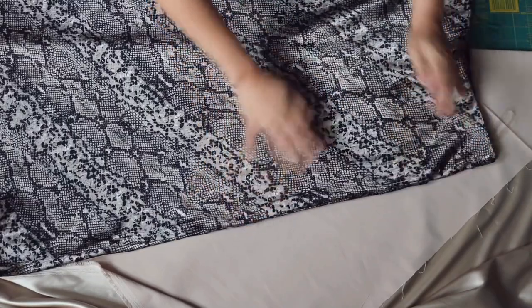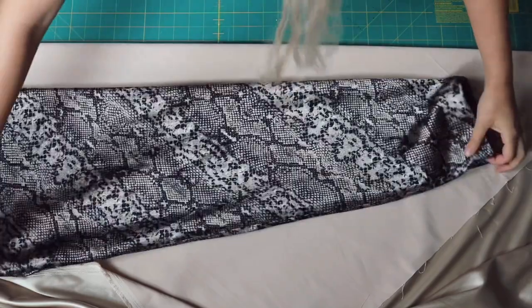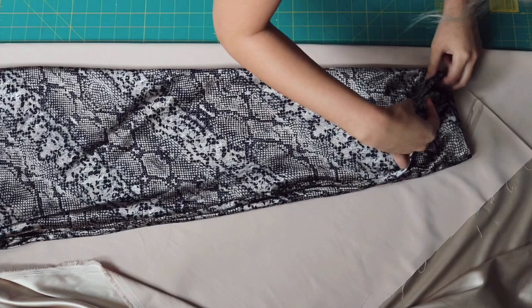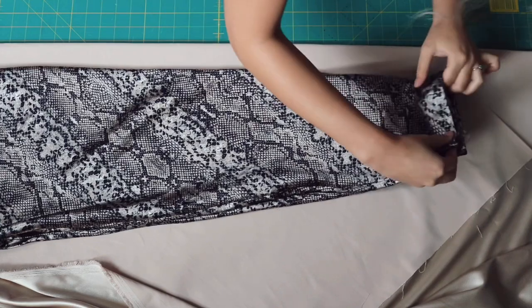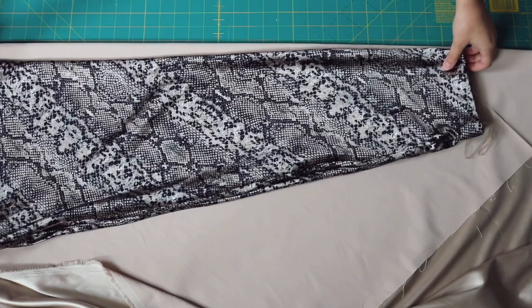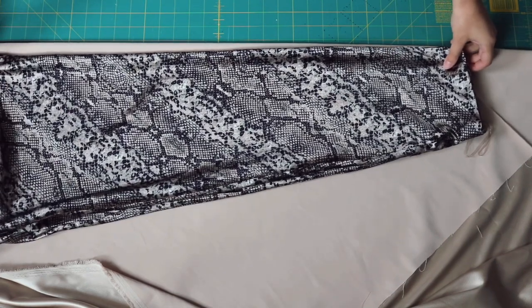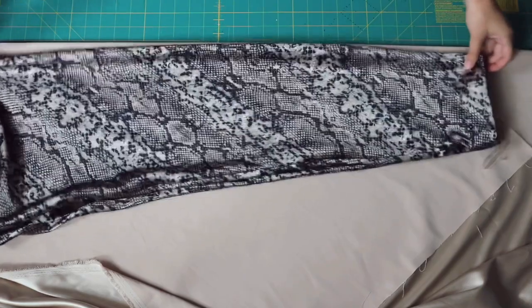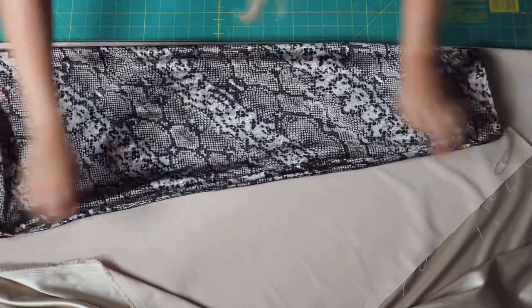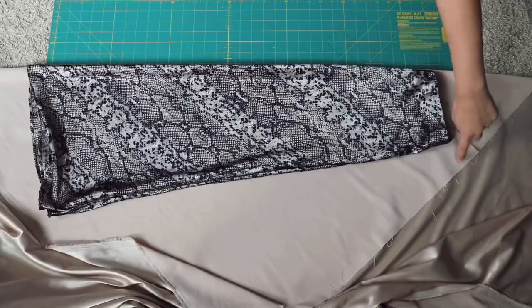We're going to fold that fabric in half on our diagonal line so that when we cut out our skirts, the skirt will be draped on the bias. I'm a little cheater so I'm going to use a skirt I already like that fits me well. If you don't have a skirt that is basically the exact skirt you want to replicate, you can use a skirt that just fits you well and lengthen it a little bit — just find one that doesn't have a lot of stretch to use as your template.